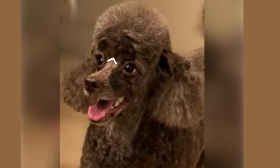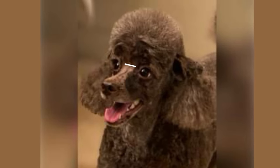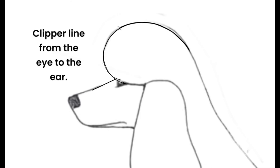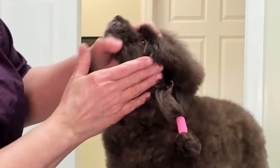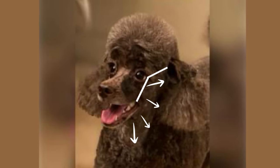Some people like to put an inverted V right in the stop, which is right between the eyes on the bridge of the nose. I do not. I typically just simply make a straight line across. I typically use a ten blade from the corner of the eye to the corner of the lip, back towards the ear, down on the front of the throat, and again on the opposite side back towards the ear.